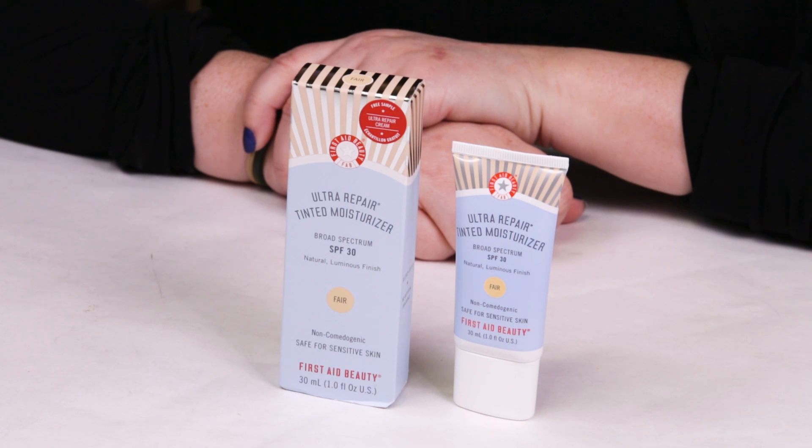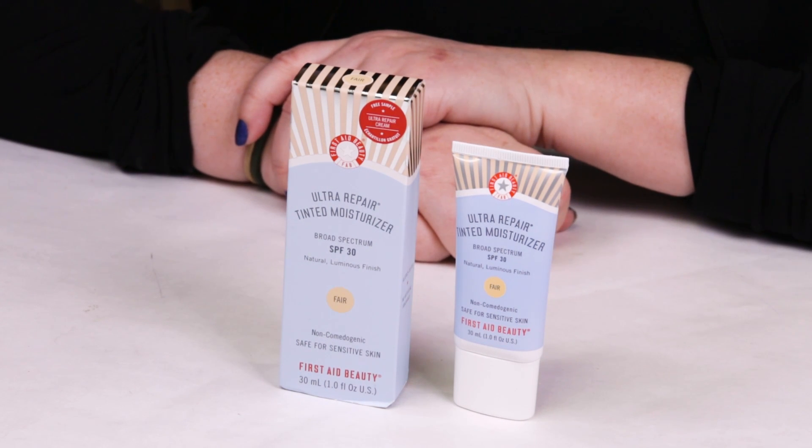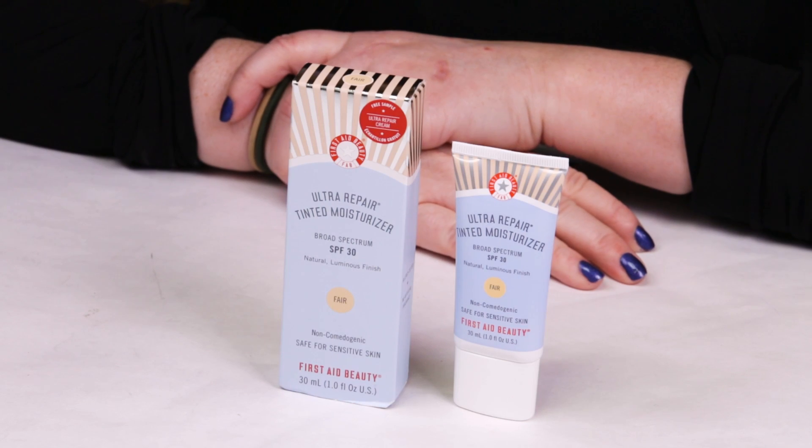This is a new tinted moisturizer from First Aid Beauty. They come out with new products here and there, but I've definitely got a couple of their products that I use every day and continue to repurchase — one is their Ultra Repair Hydrating Serum, and the other is their mattifying moisturizer. They usually do a pretty good job of not including a lot of artificial fragrance and keeping the formulas pretty basic.